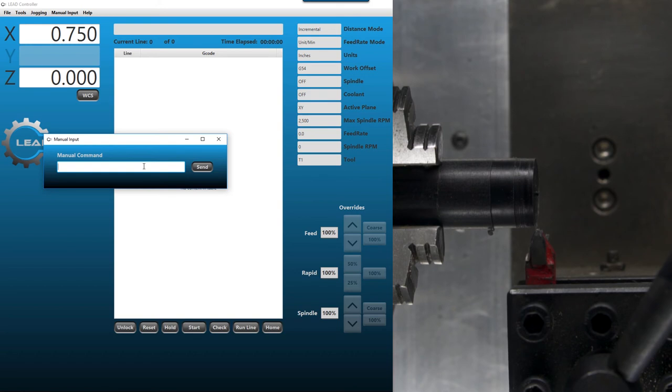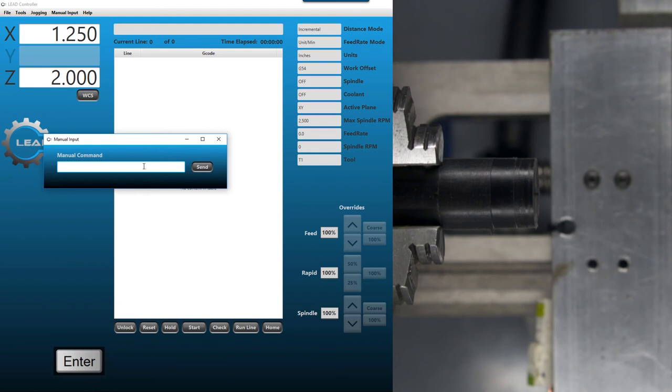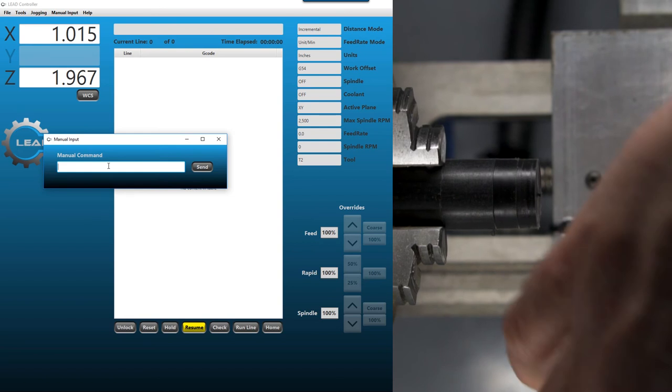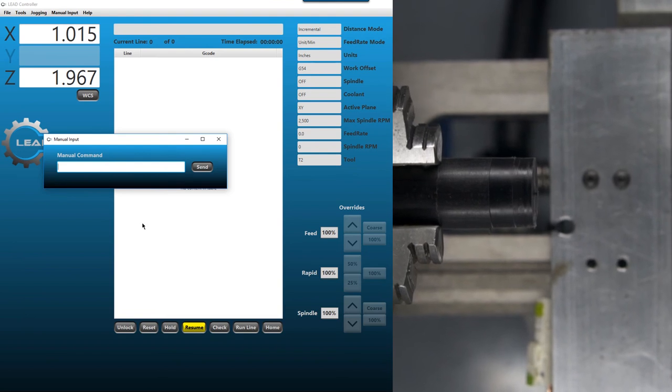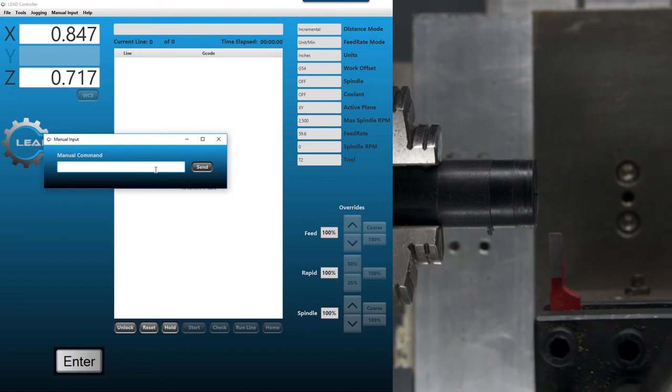Go back to our safe position: G00 X1.25 Z2.0 to move away from the part for a tool change. Type T1 M6 to change back to tool one, open the door and flip the tool over. Hit Resume as soon as you close the door. Then rapid to X0.75 Z0 again — this should be to the upper right corner of that tool, confirming the position is correct.